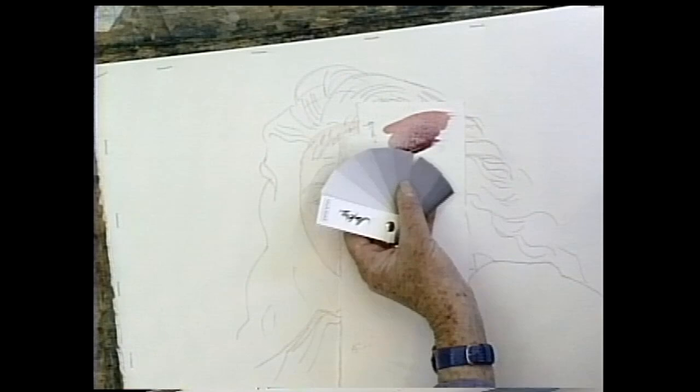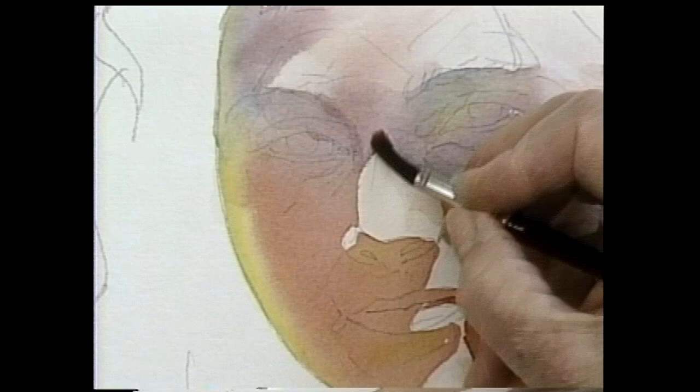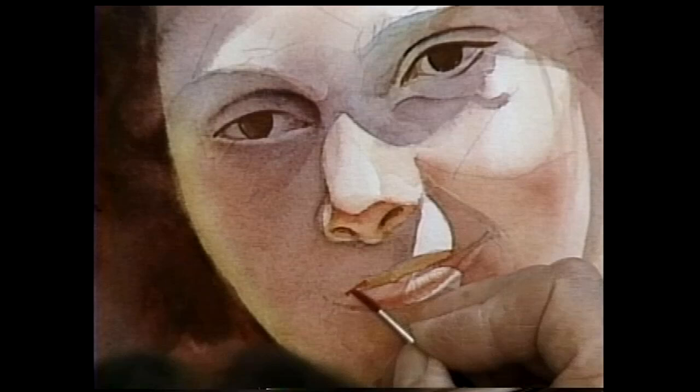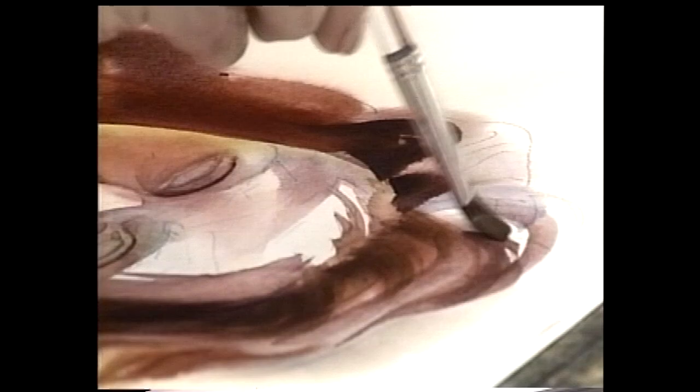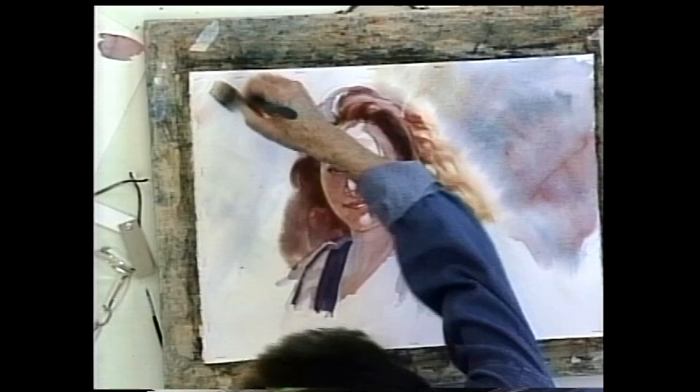You'll learn to identify the shadows that define your model's face and the reflected light that adds flair to your painting. You'll trace key shapes and transfer them to your paper with graphite. Jan shares time-honored techniques for painting soft features and accurate skin tones. She calls out which color she's mixing and how much water is in her brush at every step. You'll soften sharp lines and pull color with a moist brush, then lift highlights with stiff bristles.